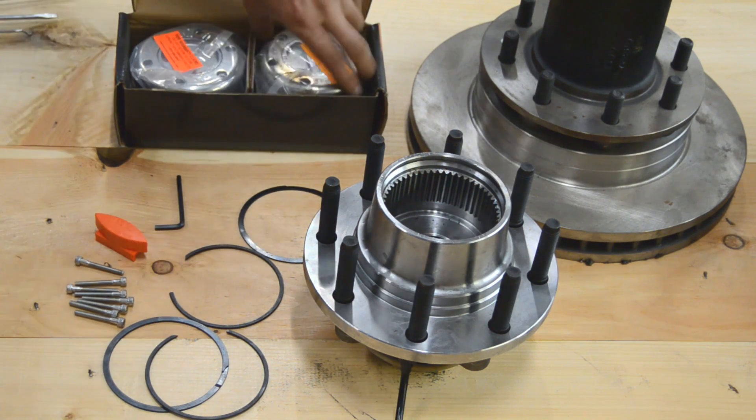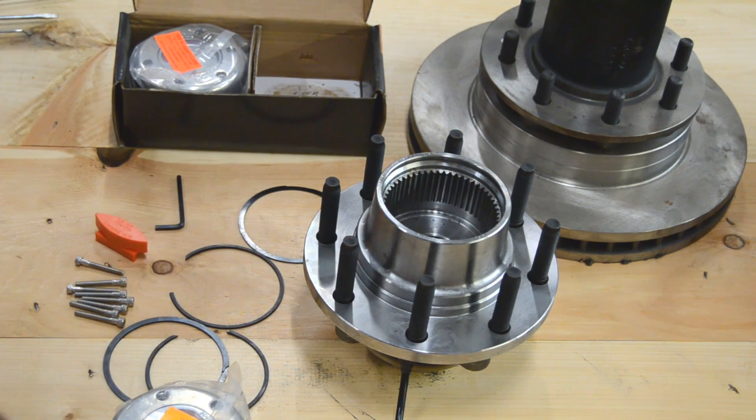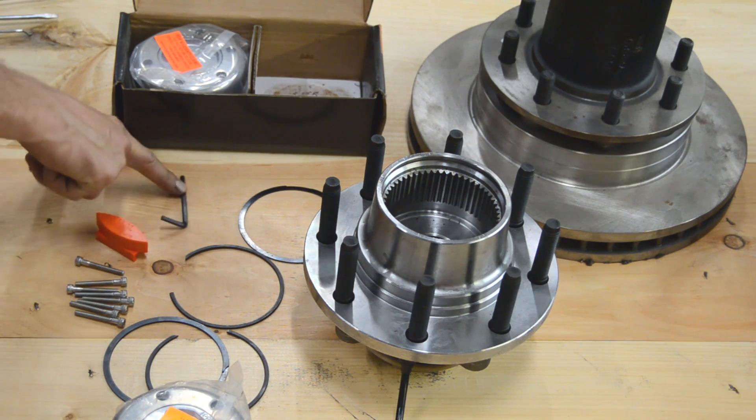Here's our hub. The kit includes two hubs, four snap rings, and all the bolts. You've got a hub tool, turning tool, and your allen wrench for the hub.